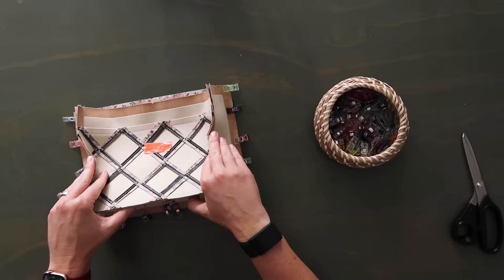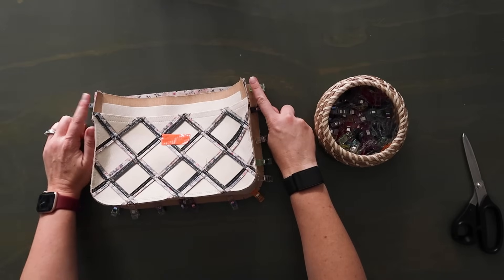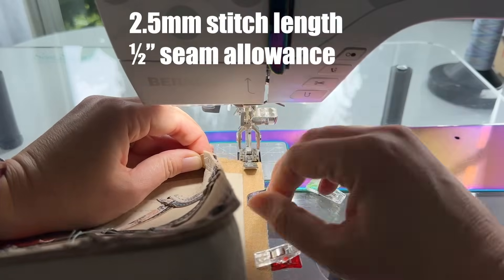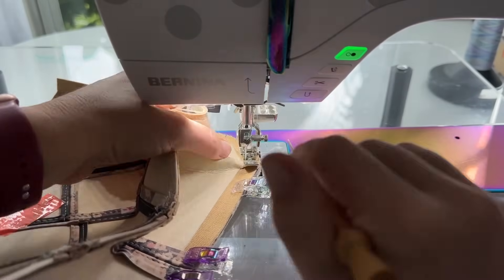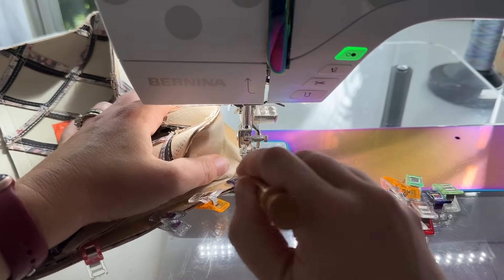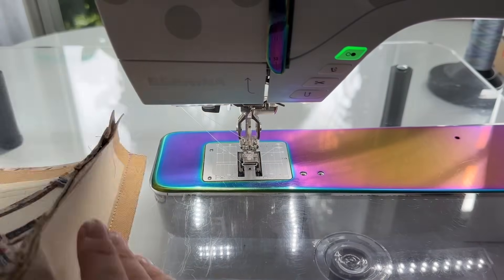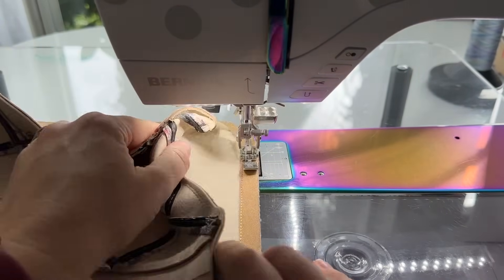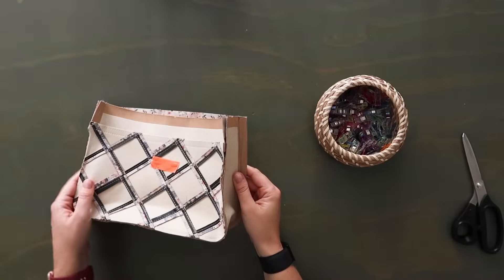Don't over-clip into the gusset because then you'll have the opposite problem where your gusset is spreading out way too much. That's why it's always best to start with just two or three little clips and then keep your scissors at the machine. Sew this with the gusset wrong side up at a half of an inch seam allowance, make sure you back stitch, and use a zipper foot and stiletto to help.